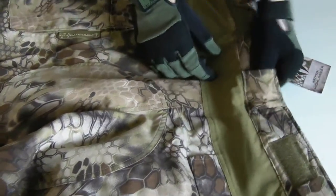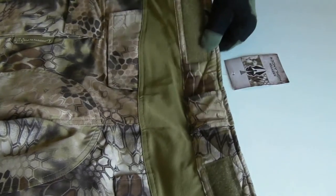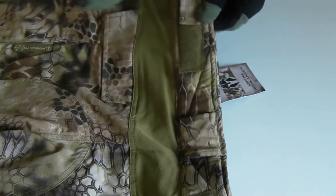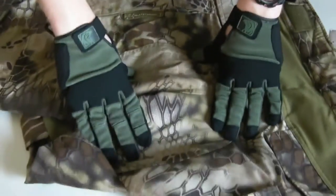Belt loops — very, very large belt loops on this. A lot of padding in the rear of the actual waistline itself. Velcro adjustment and material tabs for the waistline.